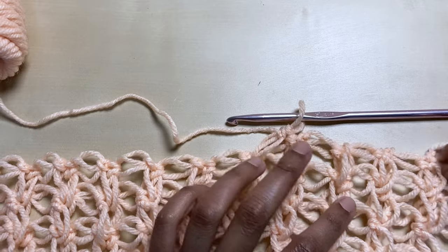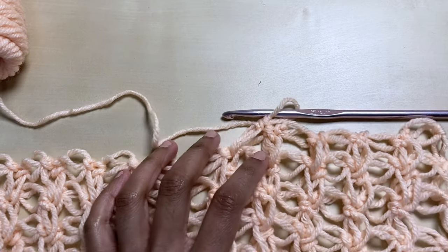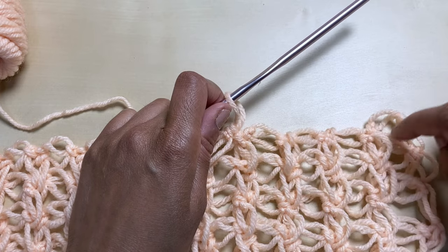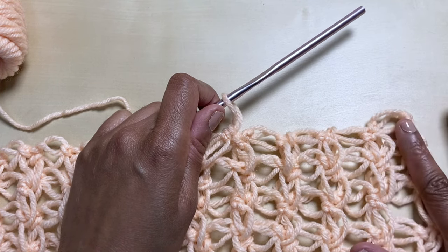This is my first row of the shoulder slash neck area. I'm going to be doing four of these rows, so I'm just going to do rows one, two, three, four on each side and then meet you back.